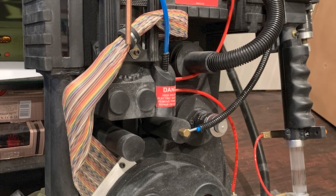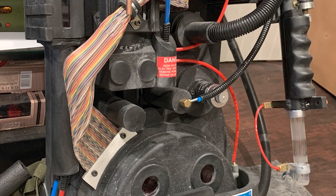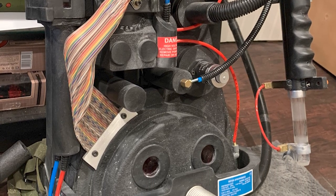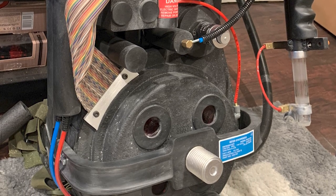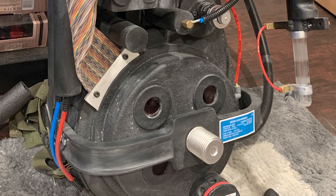It gives it a really nice, worn and well-used look. Notice I don't have any silver sharpie or anything like that for scratches — I'm gonna let that stuff happen over time as I take the pack out and about to events.